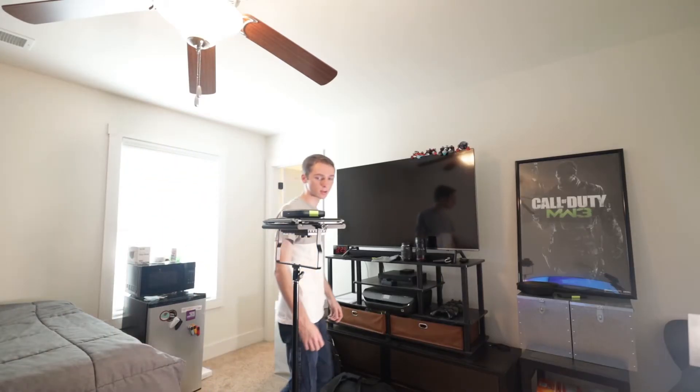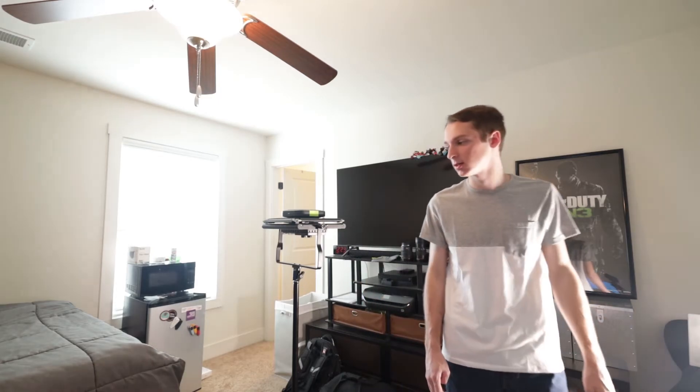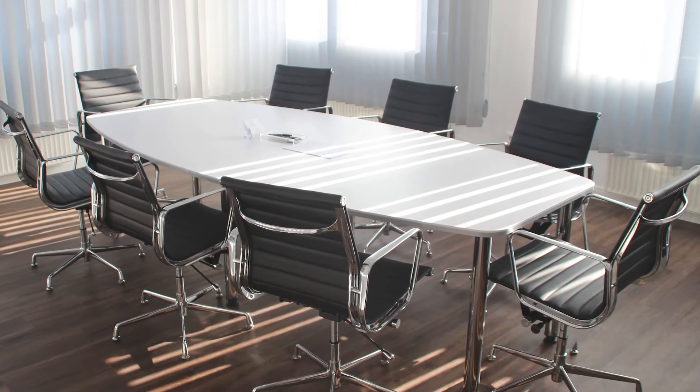Now let's also test the 360-degree microphone array. As you can see it actually does pick up voices from pretty much all directions. This is really nice and should be awesome for use in a boardroom or somewhere where people are sitting around a table.